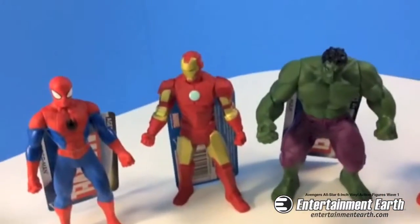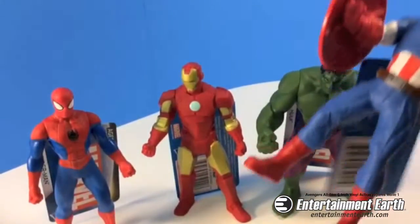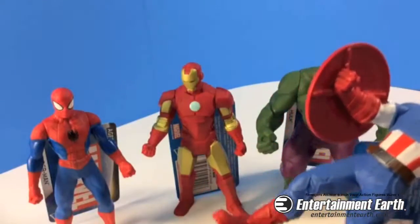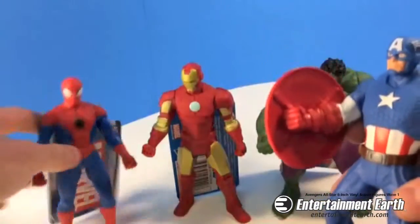I just showed these to everybody in the office and they're all freaking out about these. Someone pointed out to me that these are really good bathtub toys, and I never thought about that. So yeah, if you've got a small child, for any parents out there, these are great bathtub toys.